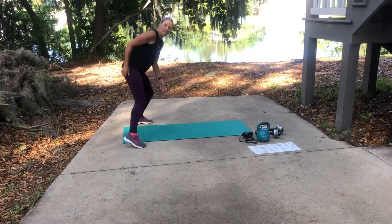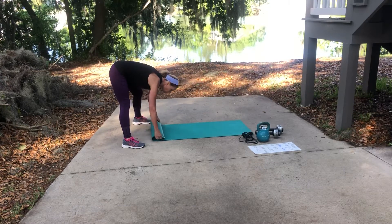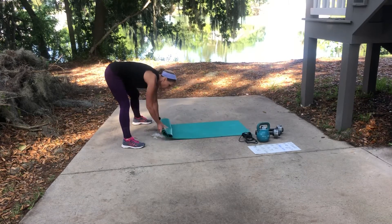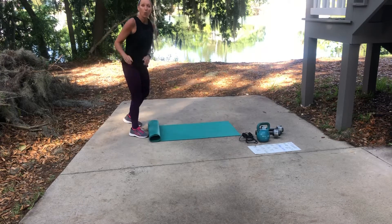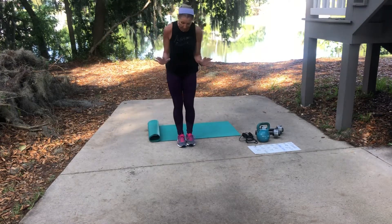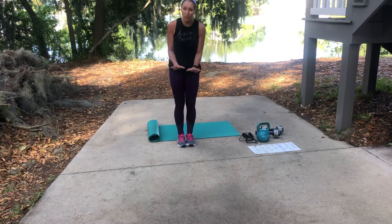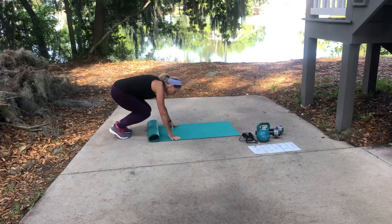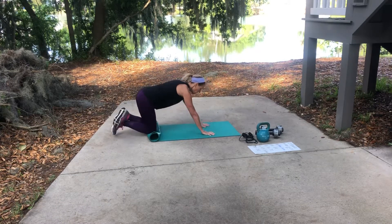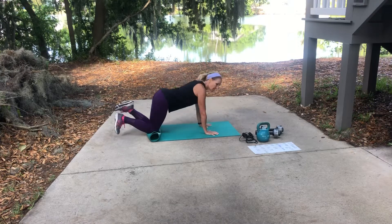Tricep pushups are next — ten of those. I am 57 years old so I do these on my knees, but feel free to do them on your toes if you can. What I want you to remember is to keep those arms close to the rib cage, hands close together — ten of those.